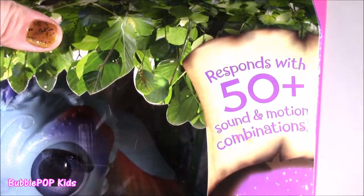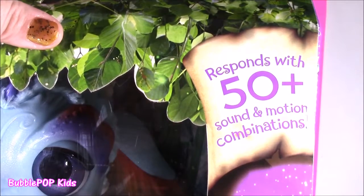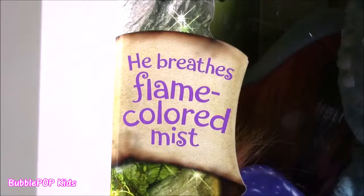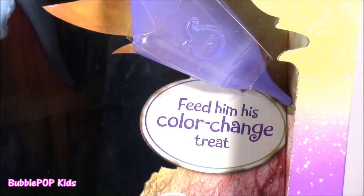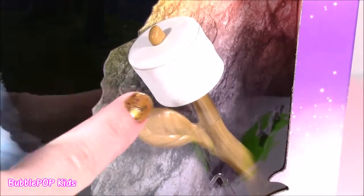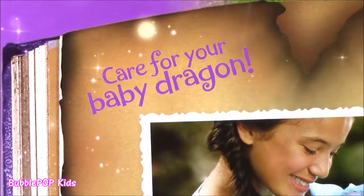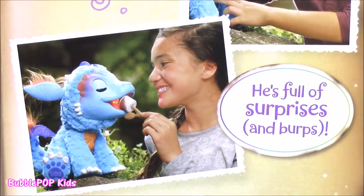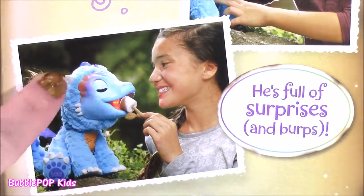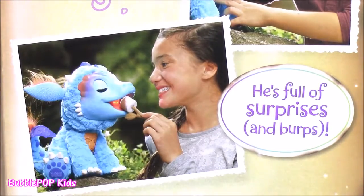This little guy also comes with tons of features. He responds with 50 plus sound and motion combinations — that is super cute. He also breathes flame-colored mist. And when he's hungry, you can feed him his color-changing treat, which happens to be a marshmallow on a stick. He's full of surprises, and he even burps. I guess when he's done with that little marshmallow, he is just too adorable for words.